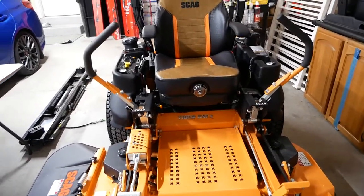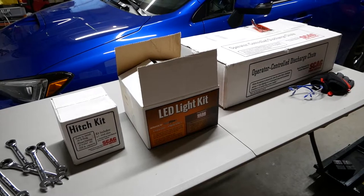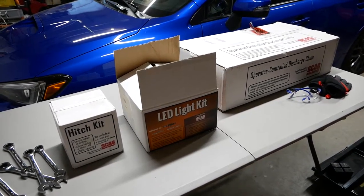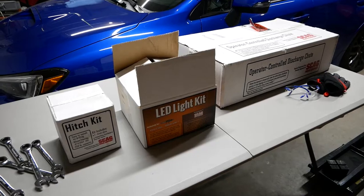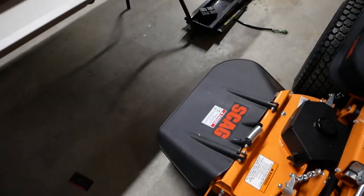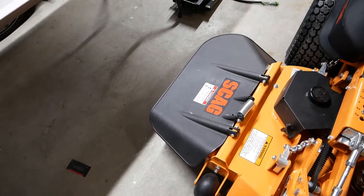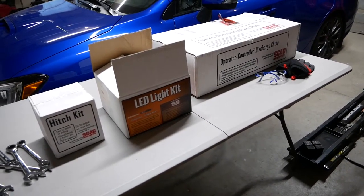Over here, I bought the hitch kit, the LED light kit, and the operator-controlled discharge chute. I saw some videos on the hitch kit. For the discharge chute, I saw a bunch of aftermarket ones mounted on Tiger Cats — people trying to modify them using springs or bungee cords to get rid of the black plastic chute. I'm not going to do that; I'm going to install it the way the manufacturer says to, and I'll make a video on each of those accessories.